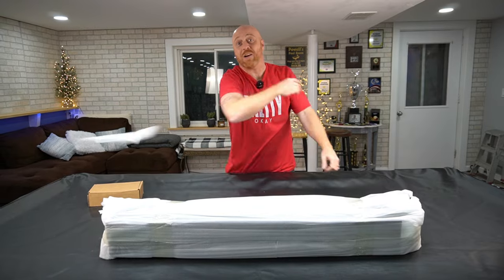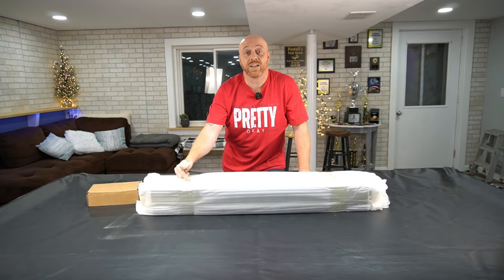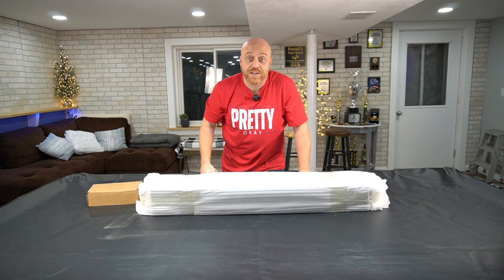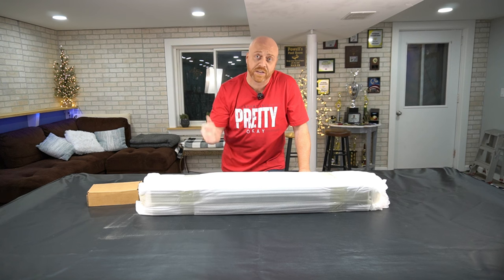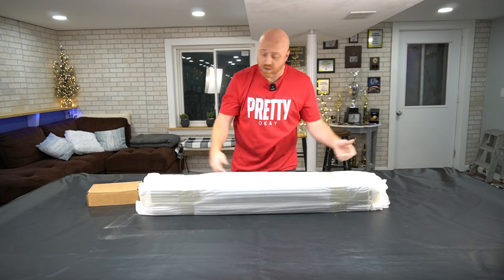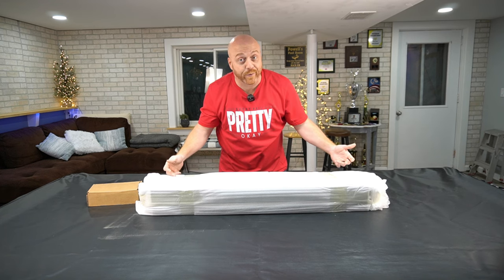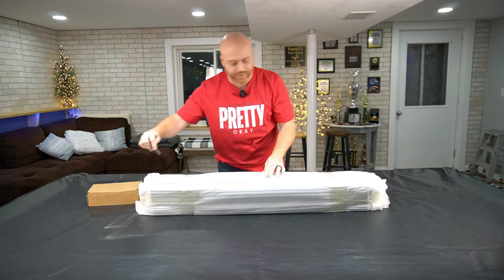I spoke to these guys two days ago and I had this light today, so that's how fast shipping is. They're in California, I'm in Michigan. They're sponsoring this video so they sent me the light free of charge — I want you guys to know that before I give my opinion. But I'm assuming they ship that fast for everybody.